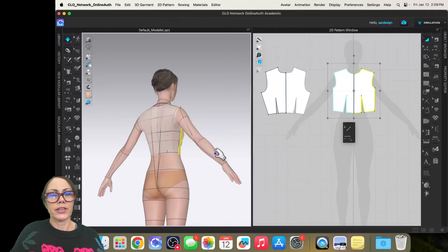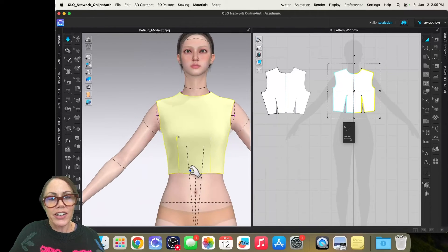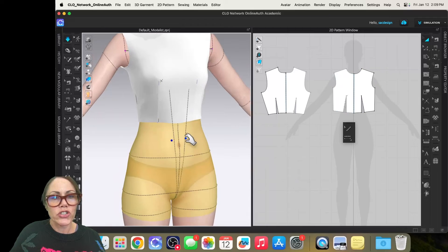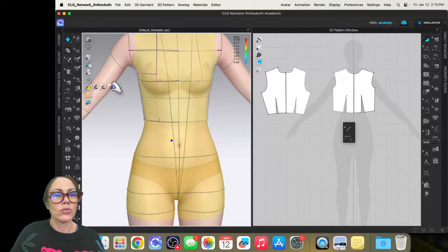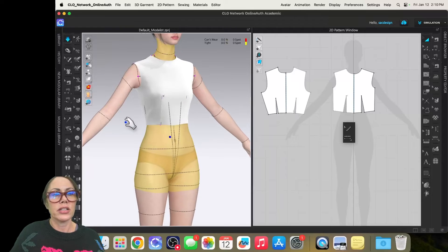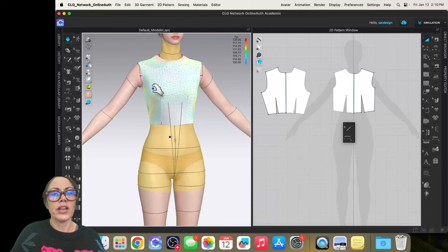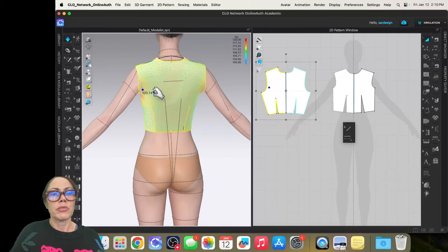There we go — we have our bodice sloper on the avatar. I might want to change the hem to be more straight, and let me check if it's a bit too tight. I'll put on the fit maps. There's no red — no 'can't wear' tension — which is good. There's a little tension around the neck and maybe at the armhole. Maybe the armhole is going up too high.